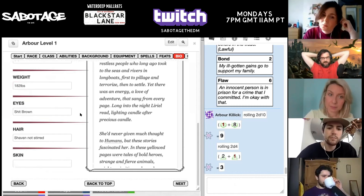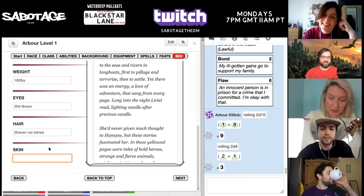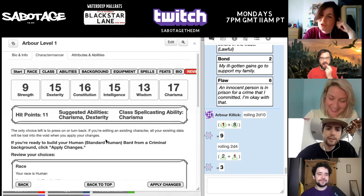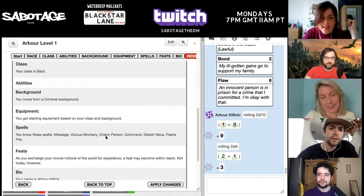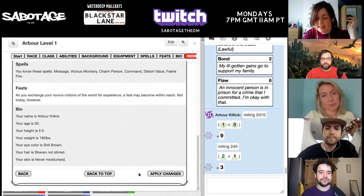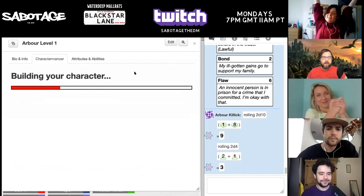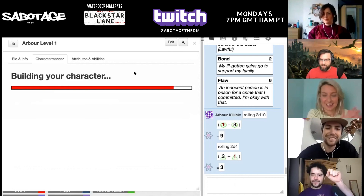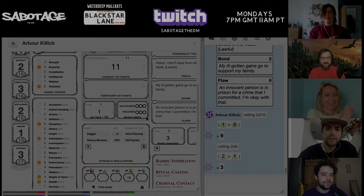Shit brown eyes. Nice. Okay, let's go to the next one. Never moisturized. Right, we're done. Race is human, standard human, bard, abilities, background, equipment, spells. I'll stick in the feats after I've stopped sharing — put in lucky, apply the changes. It's building. Assembling Arbor. Yay! We're right there, we're back.